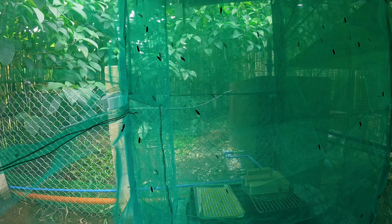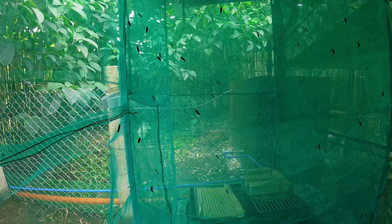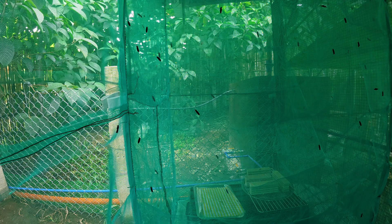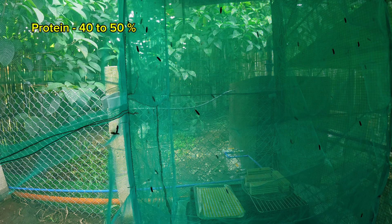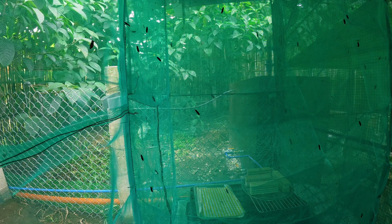So now, what is BSF nutrient content? Black Soldier Fly larvae are highly nutritious, making them an excellent protein source for animal feed. Their nutrient composition varies depending on diet and growth conditions, but on average, BSF larvae contain 40–50% crude protein, comparable to fish meal, making it ideal for livestock, poultry, and aquaculture feed. The next one is fat or lipid content — 25–35% crude fat, rich in lauric acid, which has antimicrobial properties beneficial for animal health.